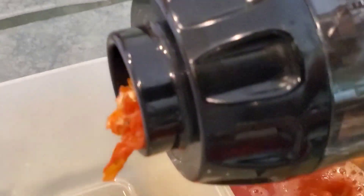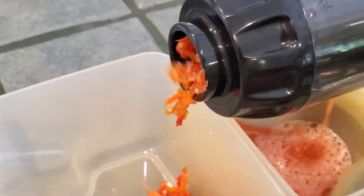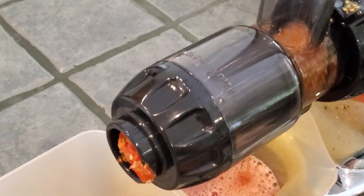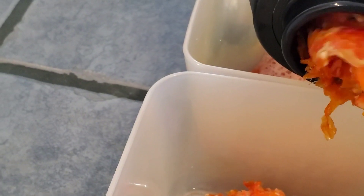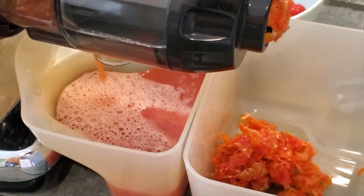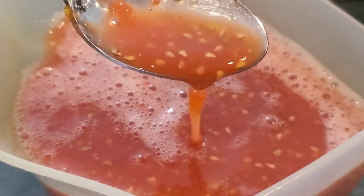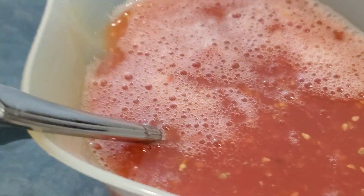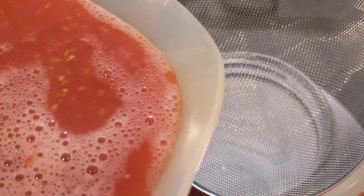As you can see, it will remove the pulp and separate the liquid. This makes it much easier. The tomatoes I have are cherry tomatoes — you can also use big tomatoes like beefsteaks. Since I have lots of cherry tomatoes, which are really small and have a lot of seeds, the machine will not separate the seeds from the ketchup, so I'll show you how to remove the seeds in the next step.